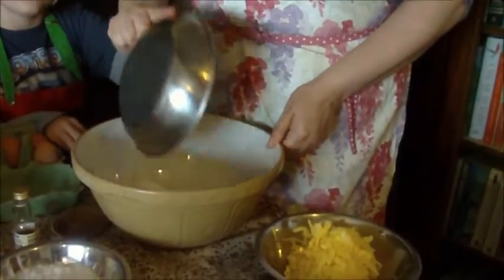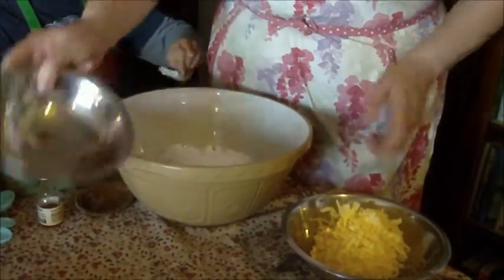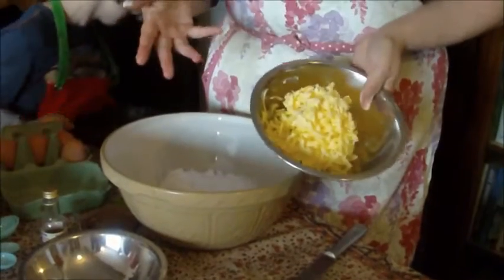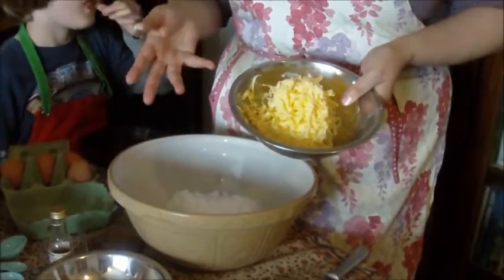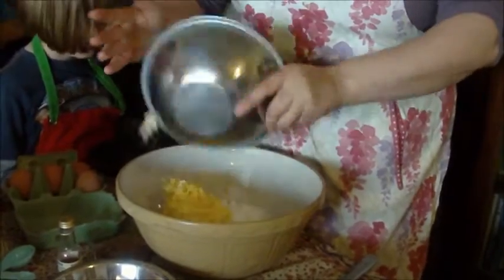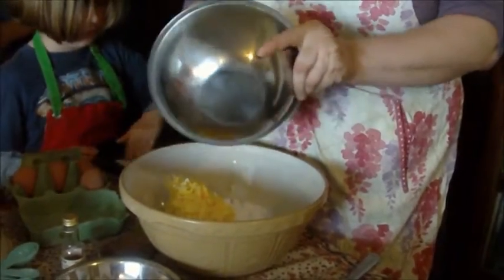This cake is really easy — you bung it all into the bowl and mix it all up. So in goes the flour and baking powder, the caster sugar, and the butter, which I've grated to make it a bit soft. You don't have to do that; you can just wait until the butter is soft. But it does need to be soft, because otherwise it's going to be very hard to mix.